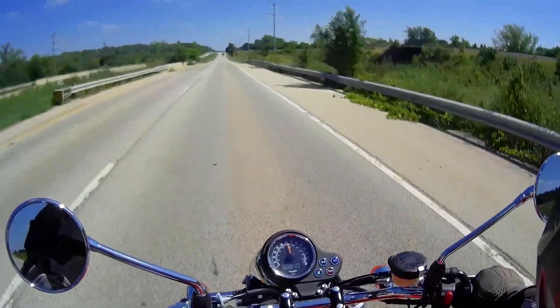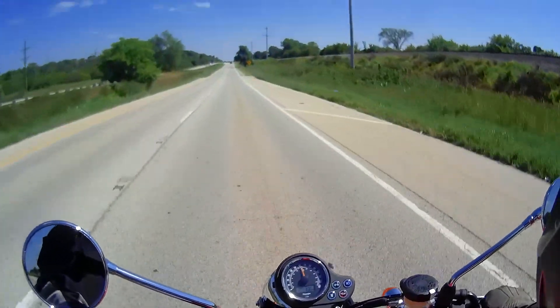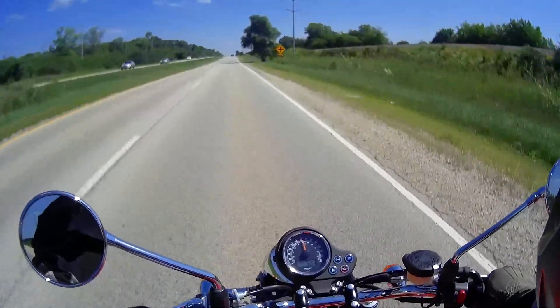Still riding the Bonneville. Battery's getting low on the camera. Oh Cupero, no no.